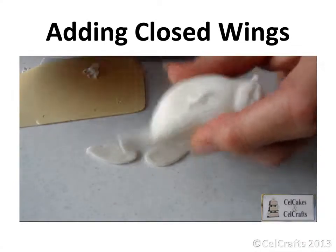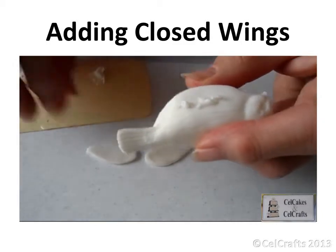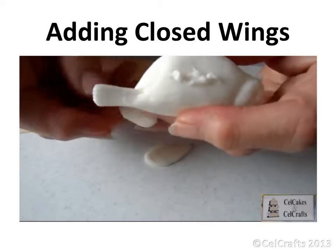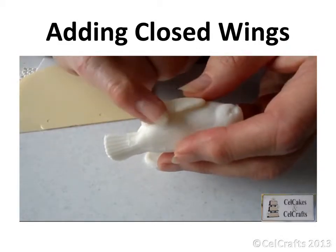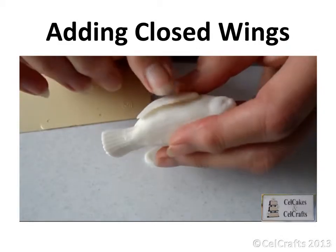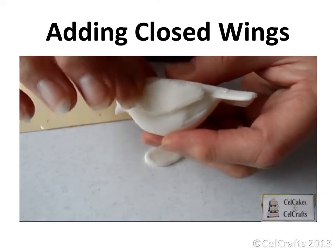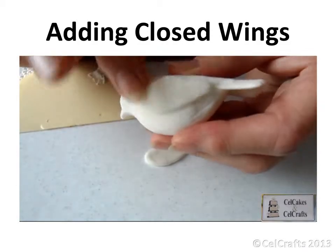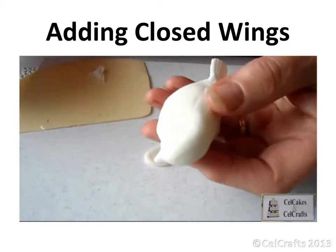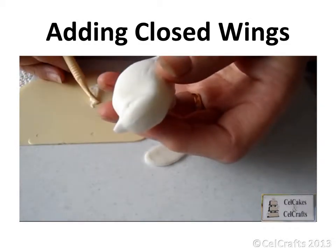Add some softened gum onto the side of the bird body. Attach a soft wing with the shorter feathers to the top. Make sure the paste curves around the body and does not stick out stiffly. Press the front edge to make sure the wing bonds well. Repeat for the other side, making sure the wings are stuck in a similar position on each side.